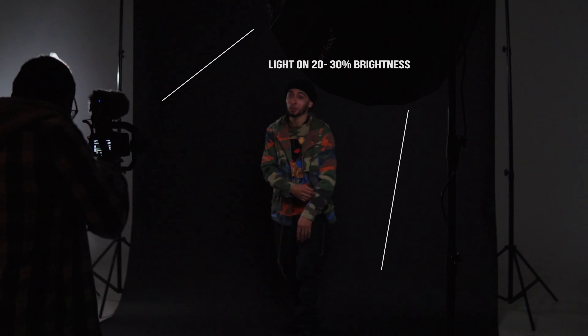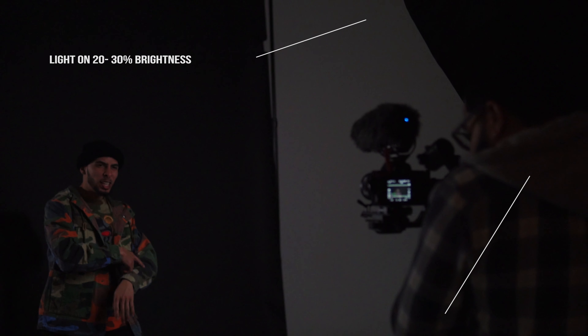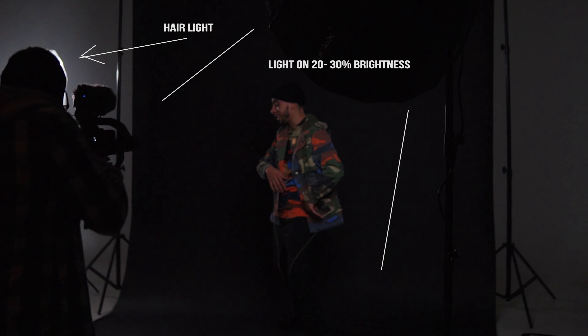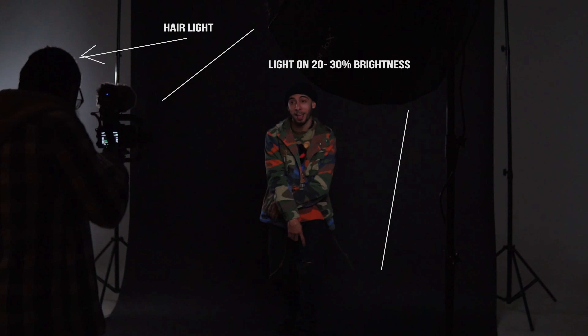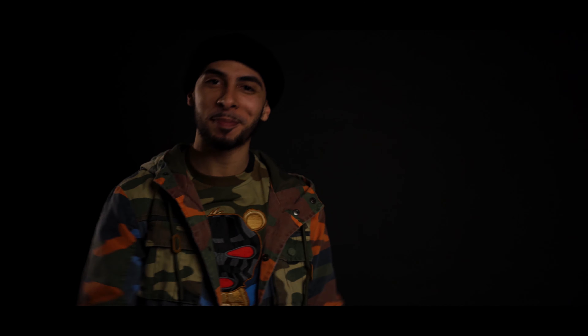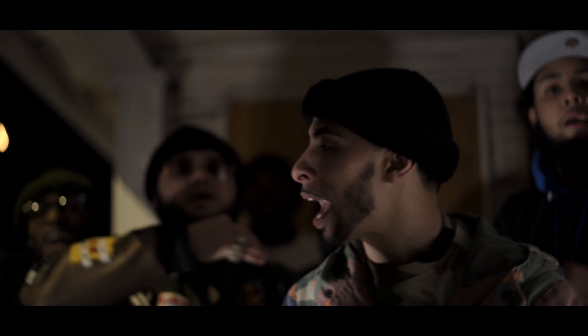Here's an example of me using the light in a music video scenario. I had the light above the subject at an angle, facing down on him, set at about 20 to 30%. I was only using this light and a small hair light behind him that was pretty far back. It was just a plain black background, but I really love how the light is so soft — it really makes it look good.